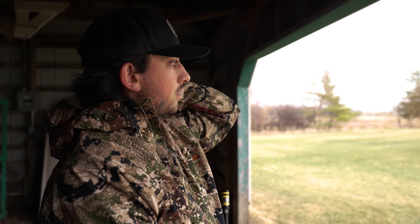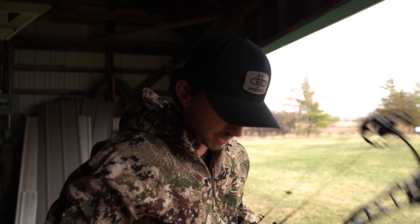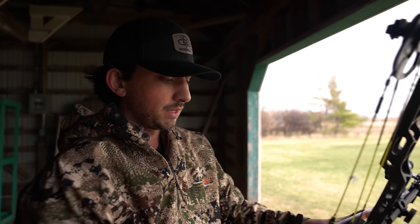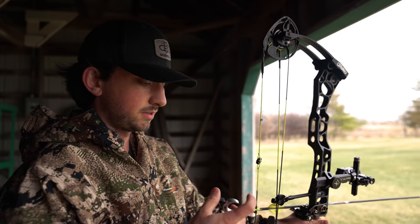We're going to shoot one end of practice to make sure I'm sighted in, then get right into it. We're shooting in a barn or garage because it's raining, but actually that works because there's no wind. For arrows, I'm shooting Easton SuperDrive 19 — a little bit thicker and a little lighter than a hunting shaft, set up for 3D. So 55 yards, let's give it a go.